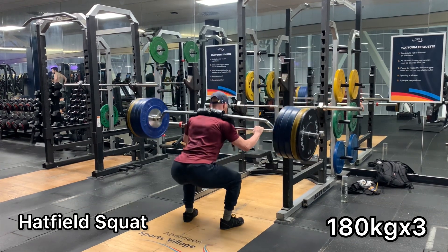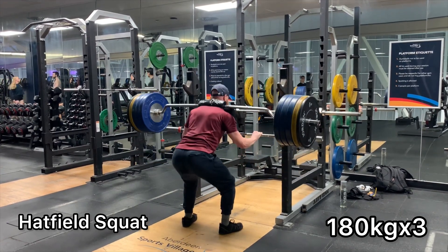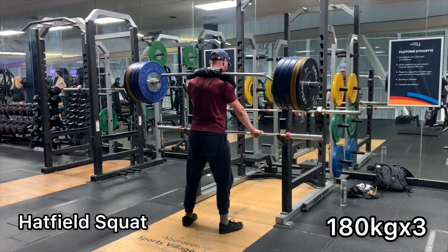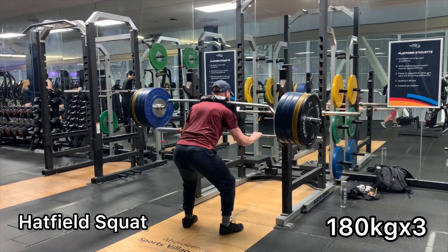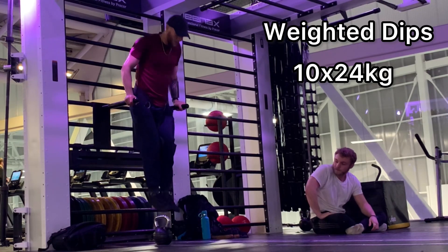It can be a little bit awkward to set up — you have to have two bars and also an SSB, which isn't always available in all gyms, but it's definitely well worth it for the strength gains you'll inevitably get from doing this with a decent amount of volume.